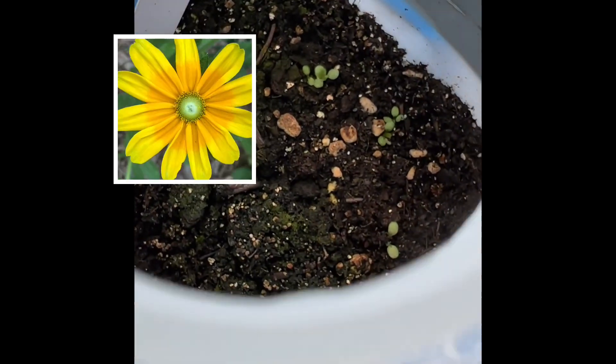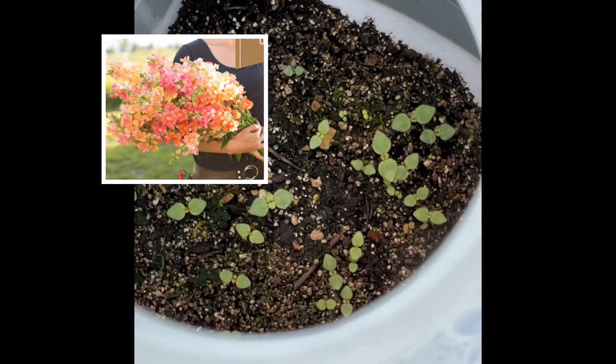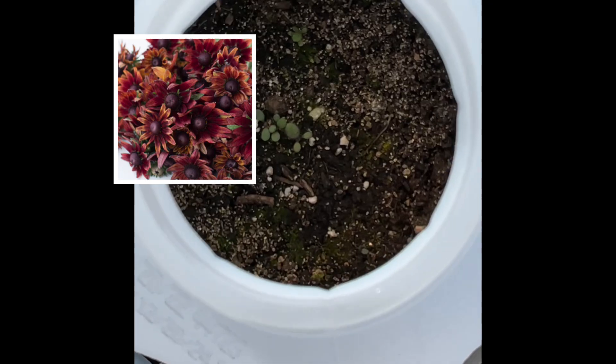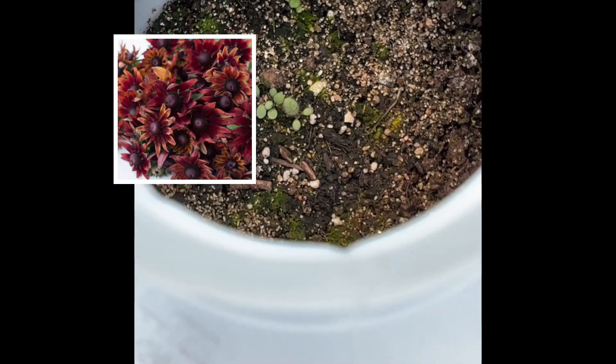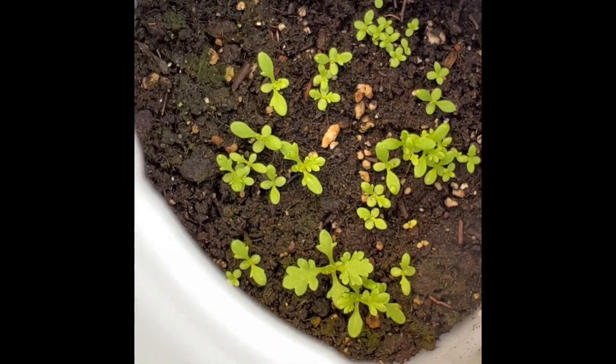Here's some Rudbeckia Prairie Sun Oak. This is the Chantilly Mix snapdragons — holy moly, I've got a ton of those. Rudbeckia Cherry Brandy doing really well. Feverfew, yeah, it's going great.